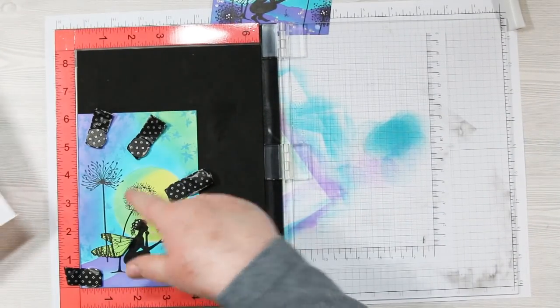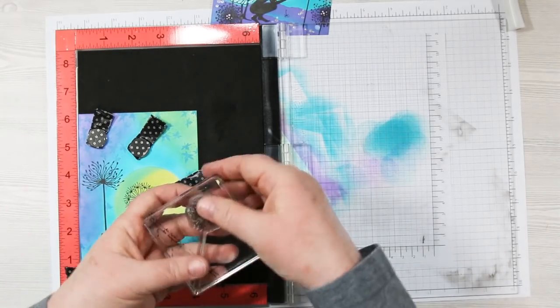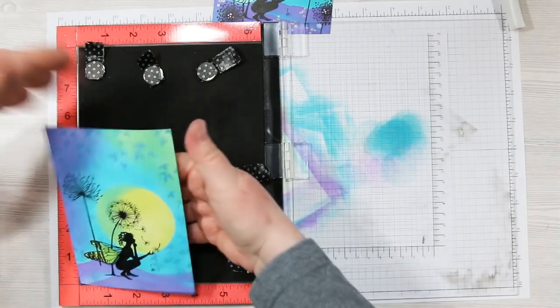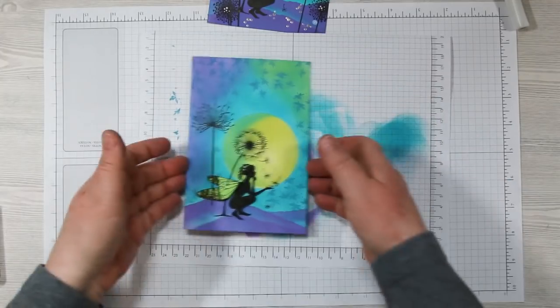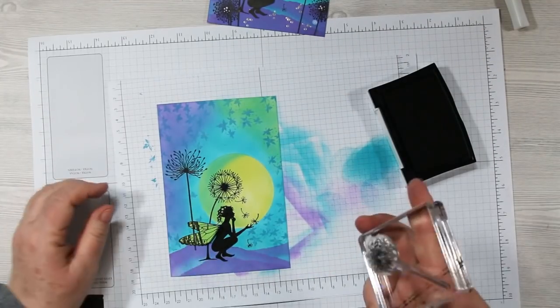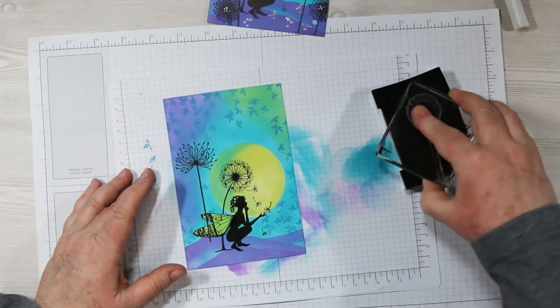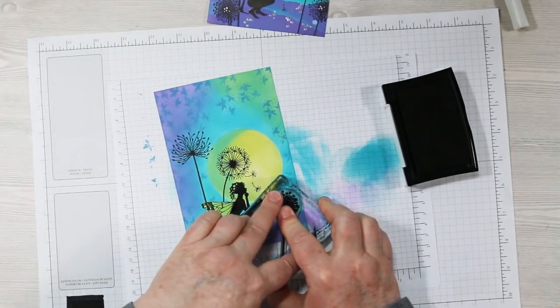Next I want to stamp the small dandelion in the bottom right-hand corner, but the bottom of it goes outside the MISTI. I can either move my art piece up and use the MISTI, or use an acrylic handle to do my stamping — which I've chosen to do. I move it onto my work surface, ink up the stamp on the acrylic handle, and stamp that little guy right down there.